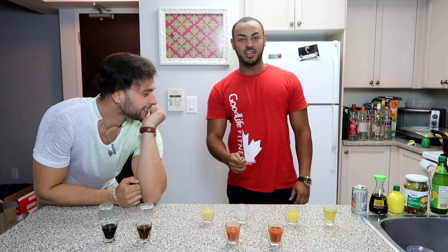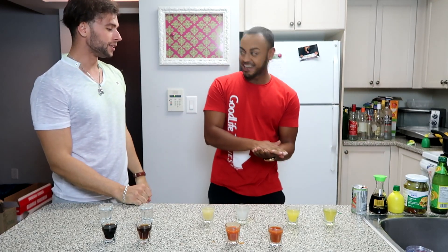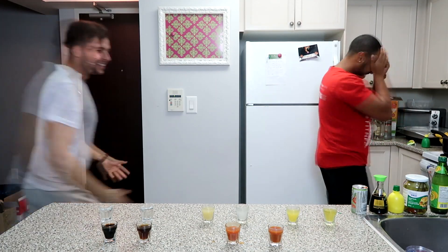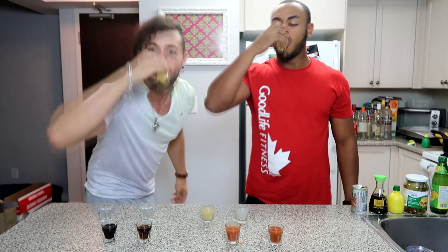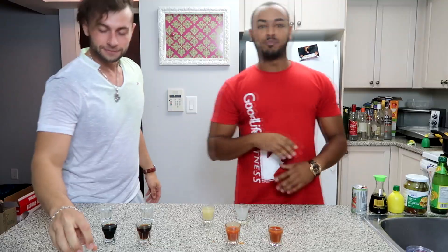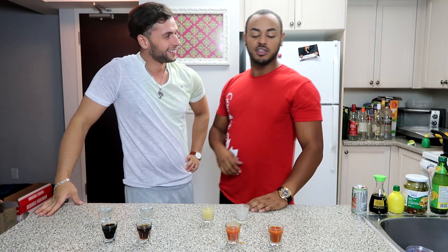Alright, you guys ready? Let's go. It's going to happen for me. That was the worst. What is it? Heads. You have to drink. Let's go. I hate you guys. Cheers boys. Cheers. That was disgusting — I'll never do that again.